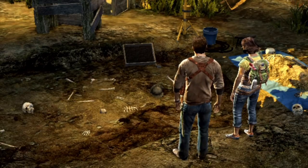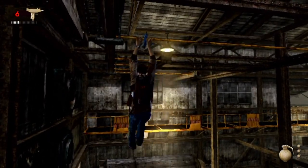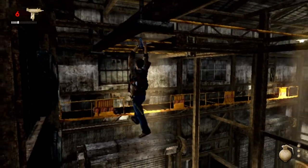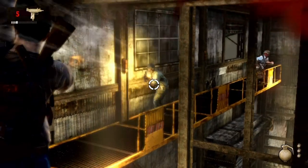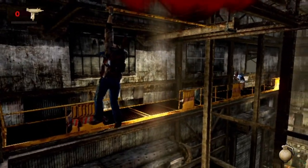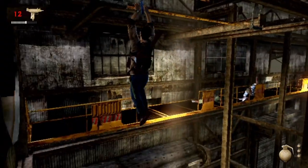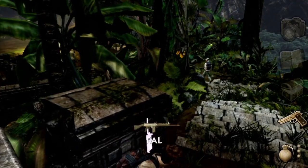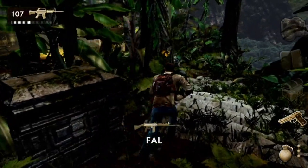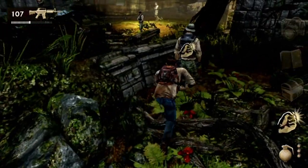The voice acting is also top notch, and the music is amazing — very fitting to the game and very epic. There are moments when the music is so good you just savor the moment to the fullest. Each level has specific tracks, and the more you progress in the story, the more intense the music gets, creating an atmosphere I want to revisit.